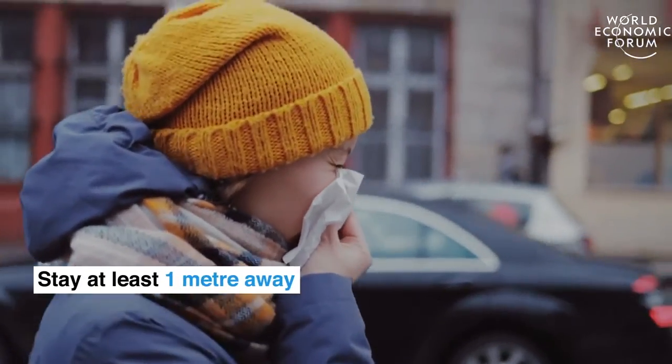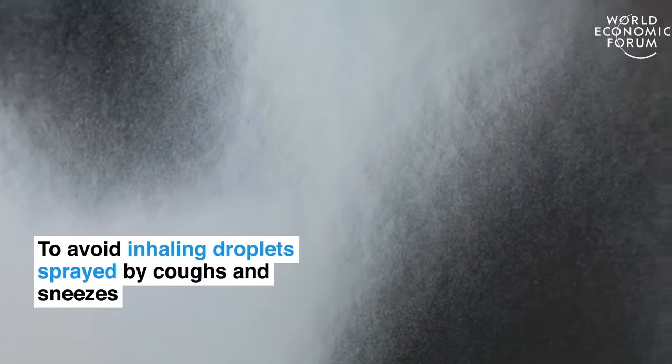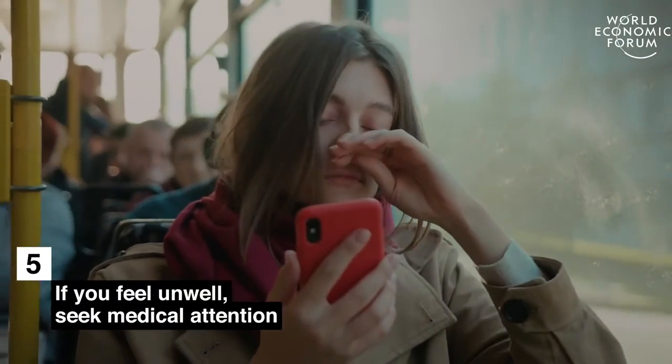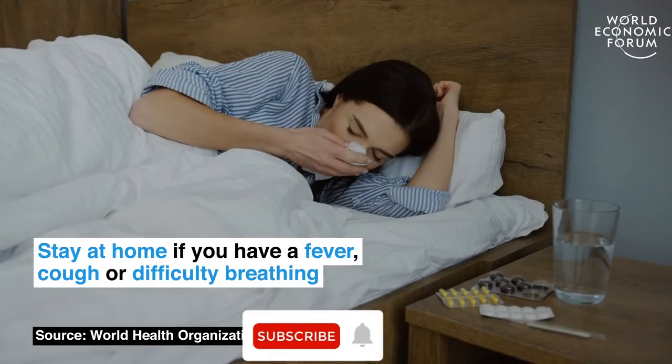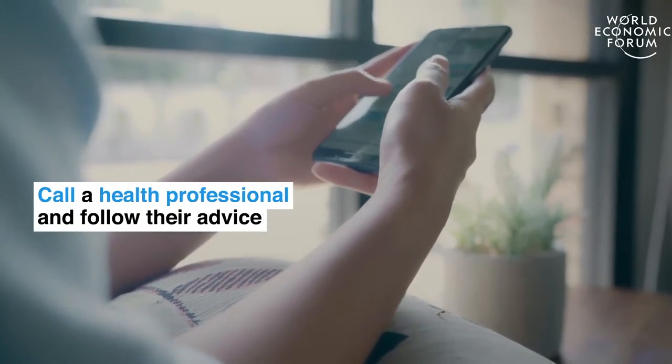Stay at least one meter away to avoid inhaling droplets sprayed by coughs and sneezes. If you feel unwell, seek medical attention. Stay at home if you have a fever, cough, or difficulty breathing. Call a health professional and follow their advice.